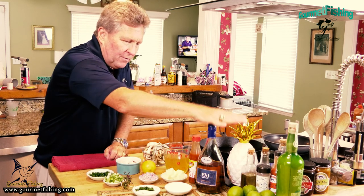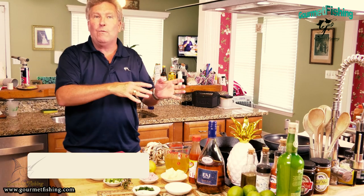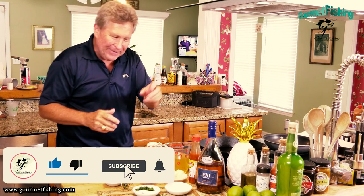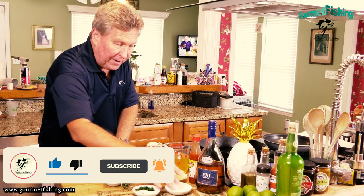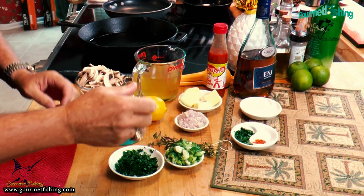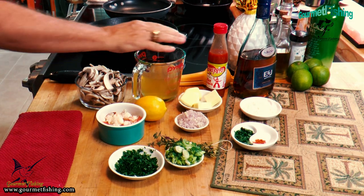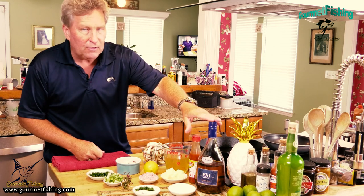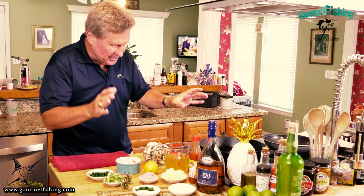We've also got some brandy. The Bahamian Green Turtle Key recipe calls for white wine, but I wanted to use brandy. For the white sauce, we're going to come in with more butter and create a roux with some flour. We've got parsley, salt, a little bit of cayenne pepper, some chicken broth, and we'll also be using some lemon juice and throwing some brandy in there too.